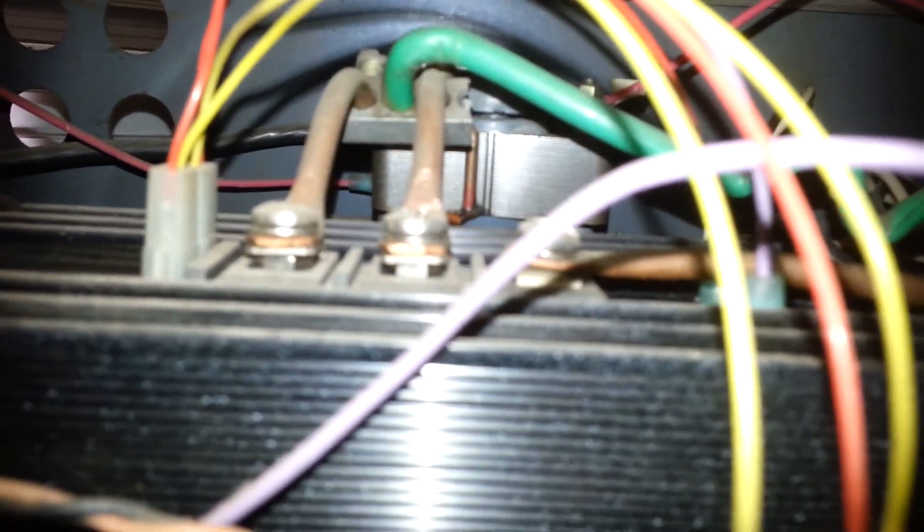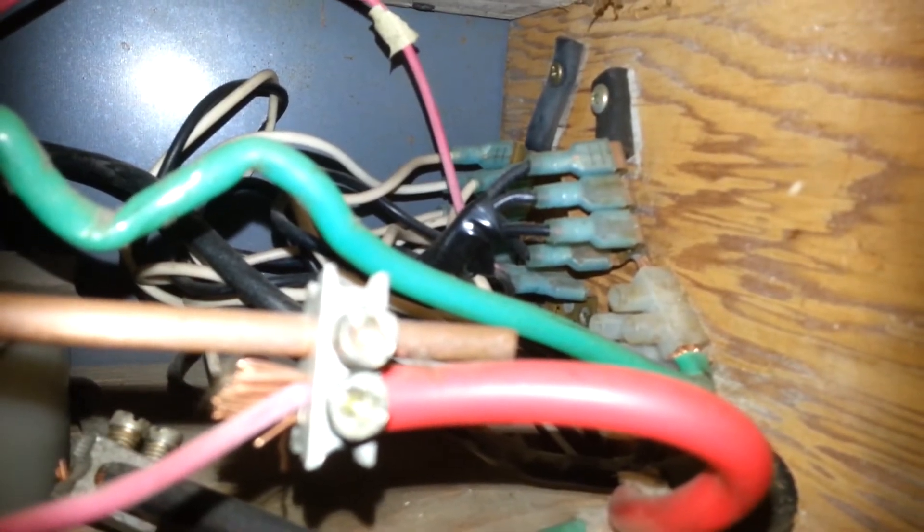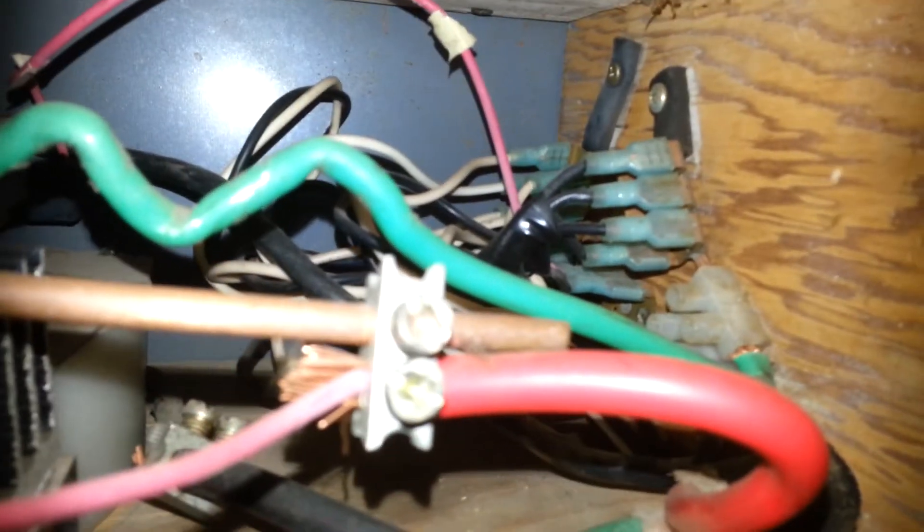Up here you can see how the heavy copper wires attach, and they go over here to the input — where the power cord comes in. It's a big cable that comes in the back and attaches to some bus bars.